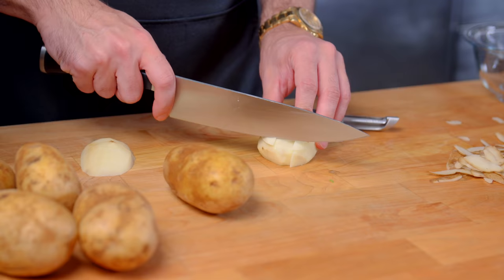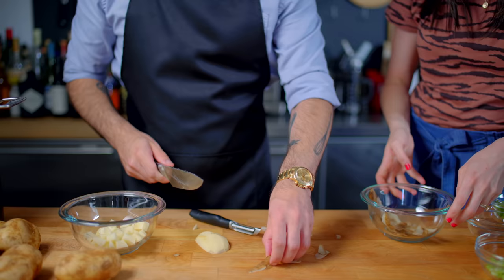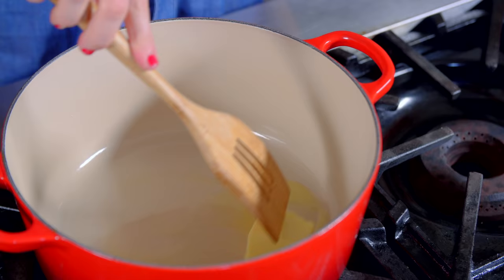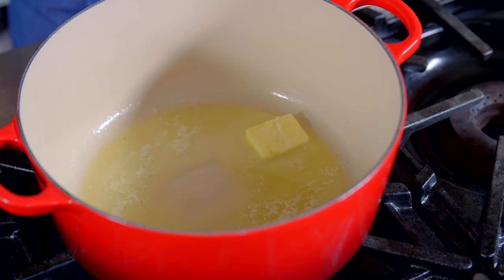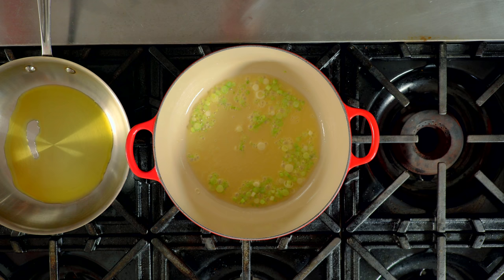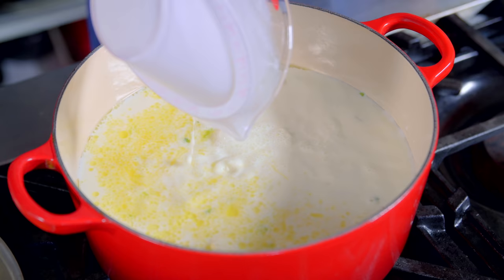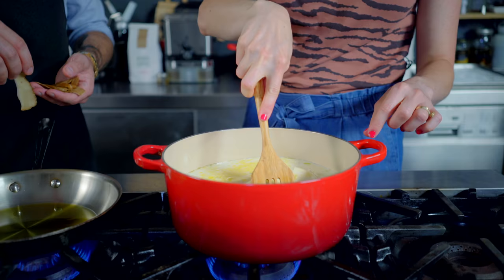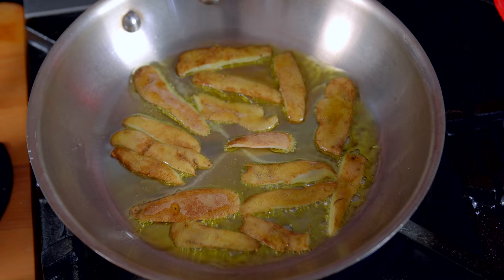First up, creamy potato soup. We start by peeling and dicing two pounds of russet potatoes, saving the skins for a little surprise you'll see in just a bit. Once the potatoes are chopped, we're melting two tablespoons of butter in a large pot over medium heat, to which we'll add the bottom ends of one bunch of chopped scallions, saving the green tops for later. Once those begin to soften, add the potatoes, one quart of whole milk, bring the whole affair to a boil, and reduce to a simmer for around 15 minutes or until the potatoes are tender.